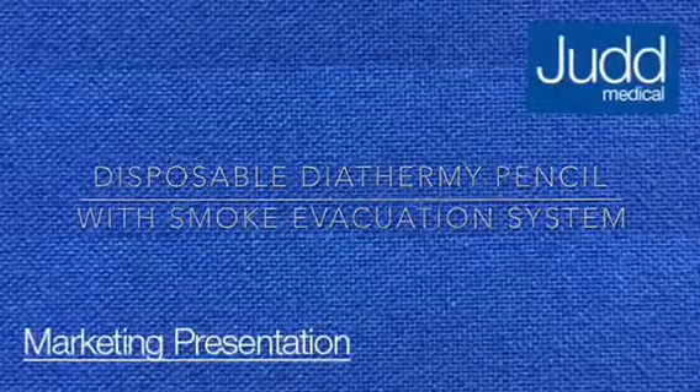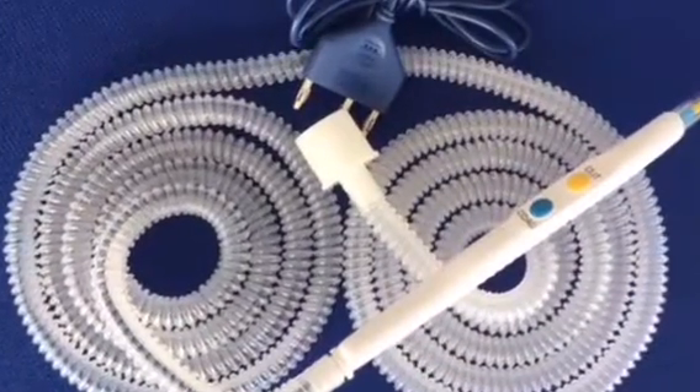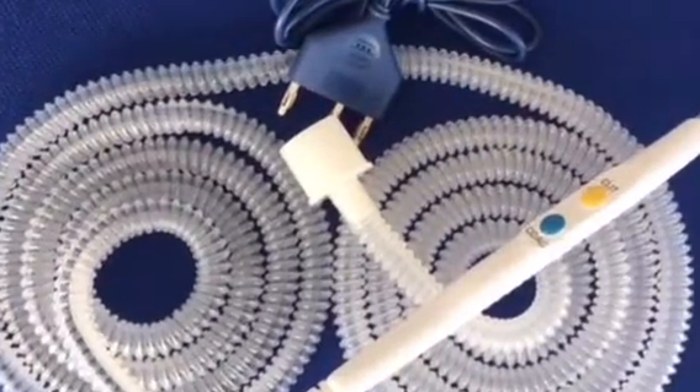Using a smoke evacuation system, in addition to room ventilation, is the first line of defence against surgical smoke exposure.